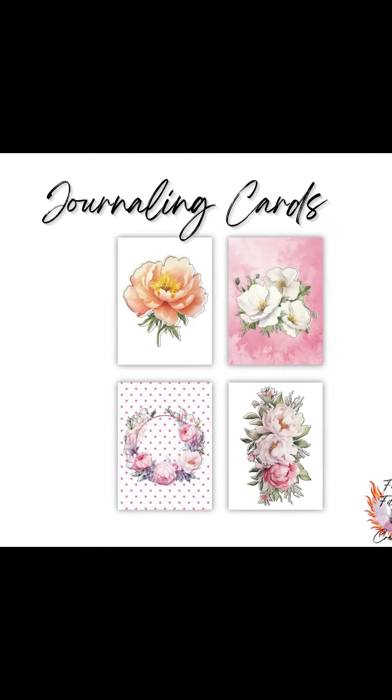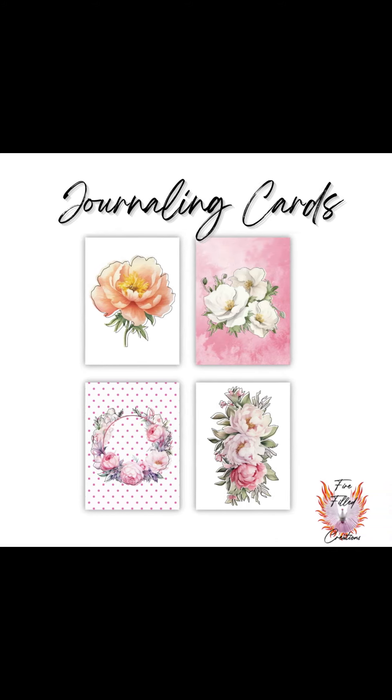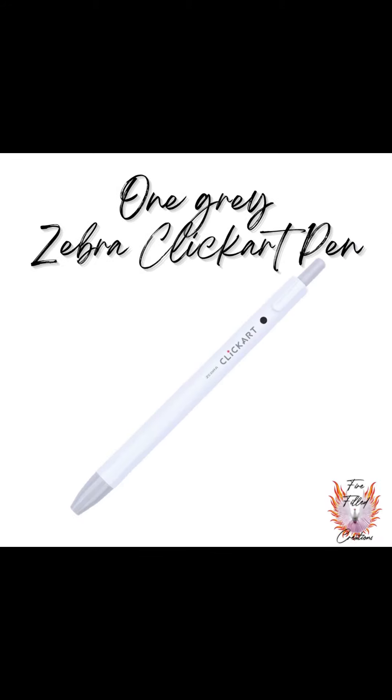You'll also get 3 by 4 inch journaling cards — four of them, beautifully decorated. And you'll also get a Zebra click art pen in the color gray.